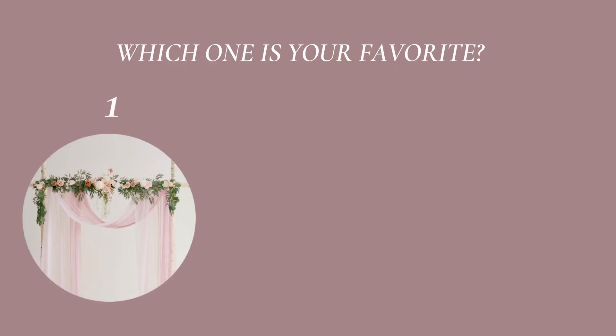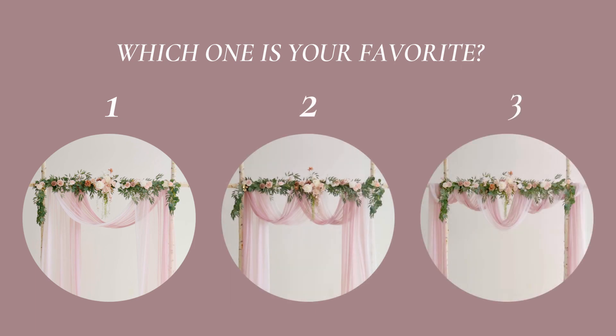These are the three methods of hanging arch draping fabrics. Which style is your favorite? Let us know in the comments!